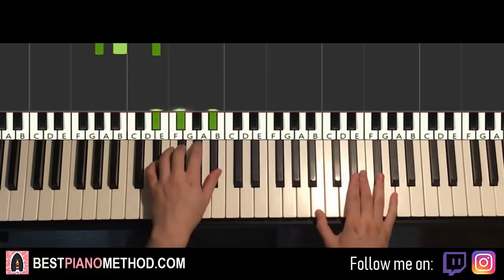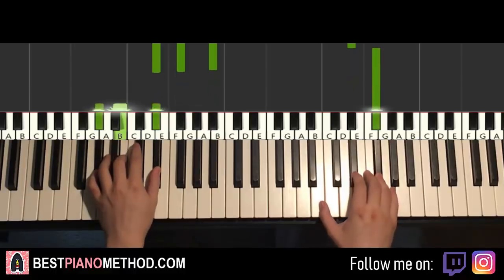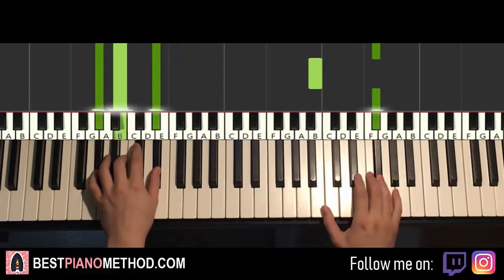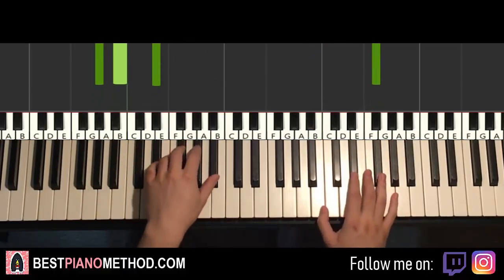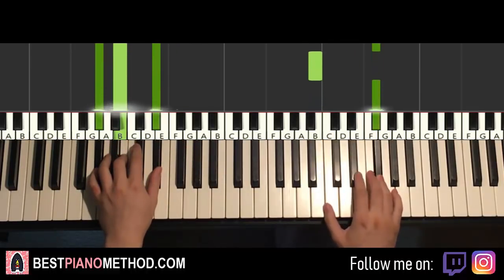So E flat minor starts off, right hand continues. After G flat, A flat minor by itself. Like that, and that's it for the first part. One more time — here, here. Okay, now moving on to the second part.